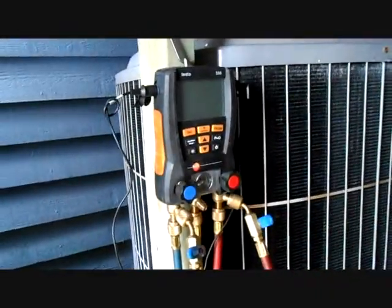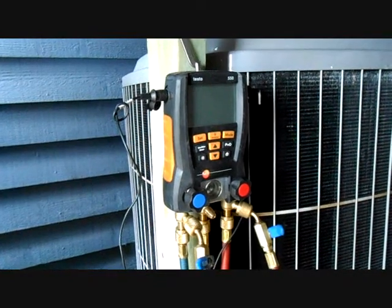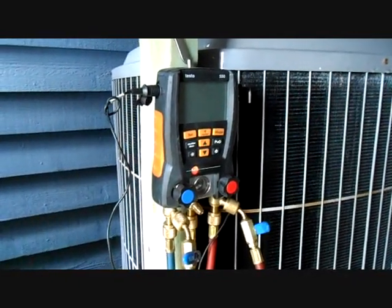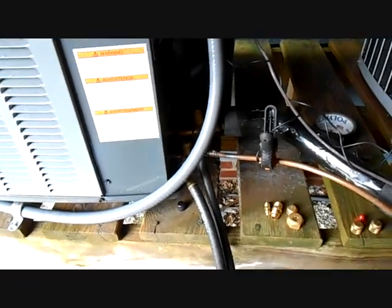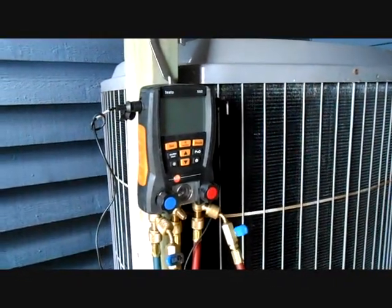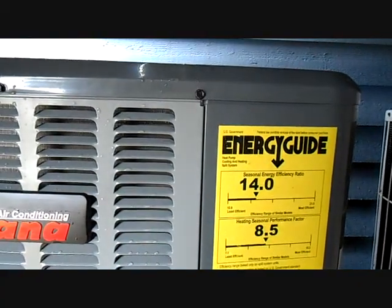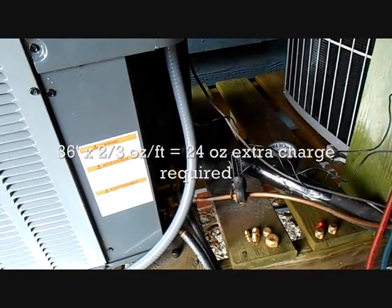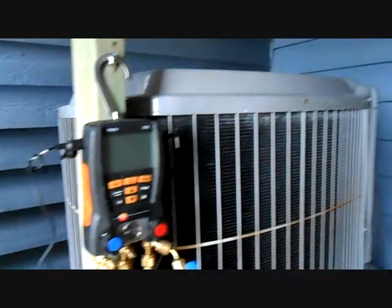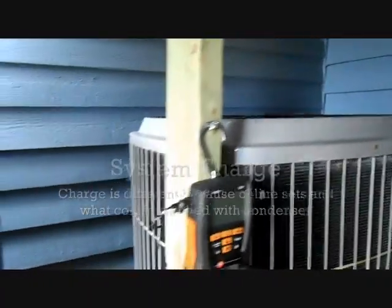So we're all about ready to hook up the Testo and weigh in about 20 ounces of charge. It's about 50 degrees outside today. We're going to weigh in for the line set, which is about 50 feet long — take away 15 feet for the factory system charge, since the machine itself comes charged with 15 feet worth of refrigerant. You take the remaining 35 feet and go 0.67 ounces per foot — roughly two ounces for every three feet. So 35 feet, call it 36 feet, you're looking at about 24 ounces. I'll probably put 20 in just to be safe, because the system charge isn't always exactly what it says — sometimes it's more, sometimes it's less.